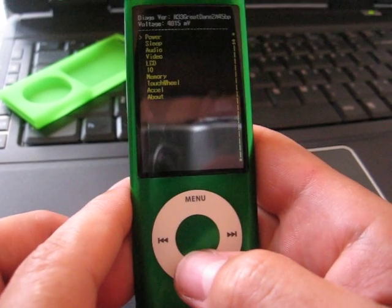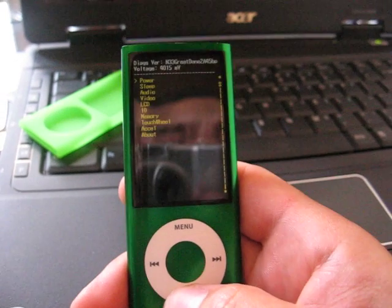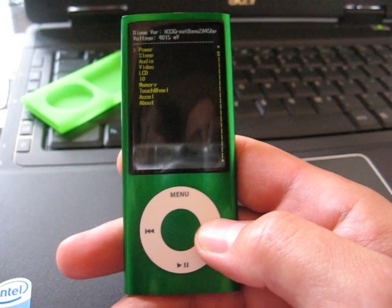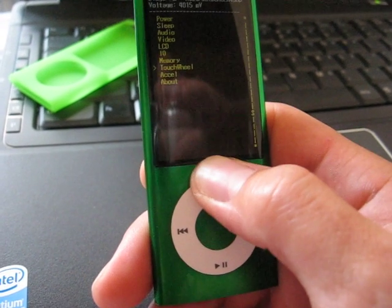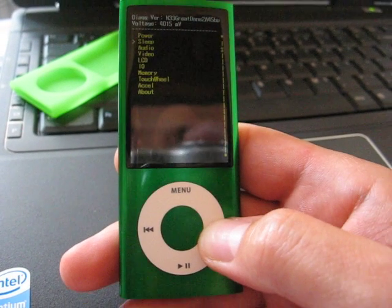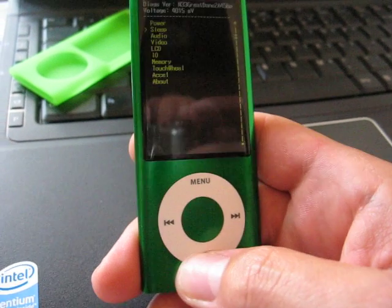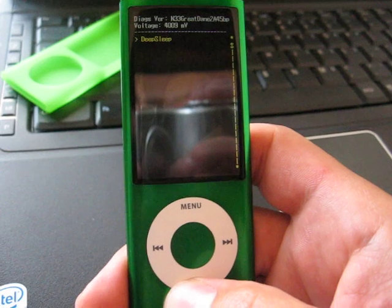Now we have a menu from the iPod and you have to navigate with the fast forward button and the menu rewind back. So we have power and we have sleep. Press play/pause to enter the menu, and press play/pause for deep sleep.